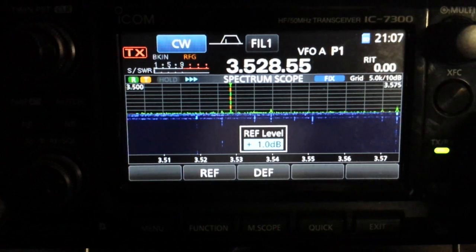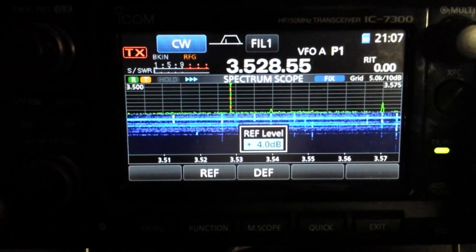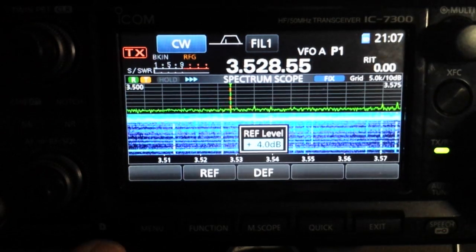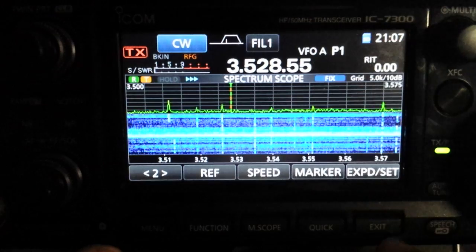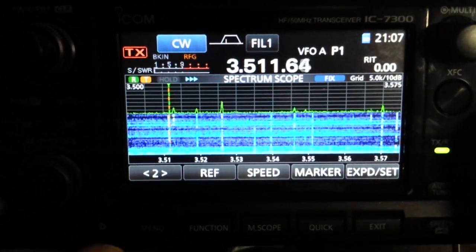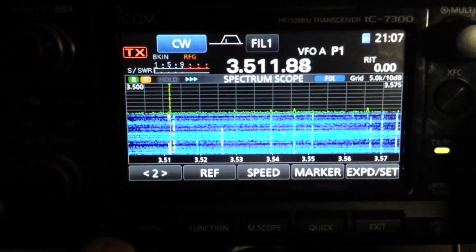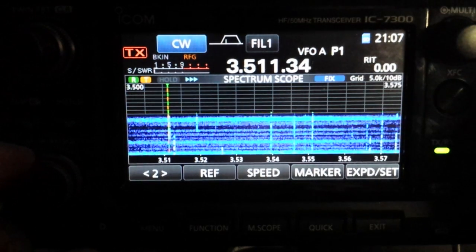So grab your tuning knob and turn the reference level up — your signals will start to come back in, but we haven't messed with the gain of the receiver. You can go back by hitting your Exit button and tune around. Down here is a strong signal, and I've got the RF gain set down real low.